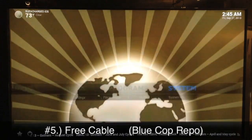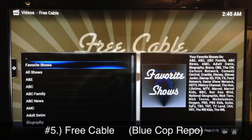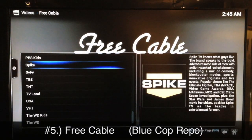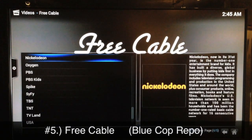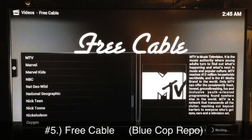Select the Blue Cop repo, get that added to your XBMC, and then you can install Free Cable. Free Cable covers the most popular TV shows like MTV, VH1, stuff like that. Usually you have to wait till the next day for TV shows to be added, so it doesn't get shows as fast as some other plugins, but it's always in 720p.